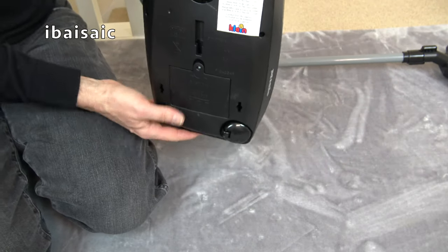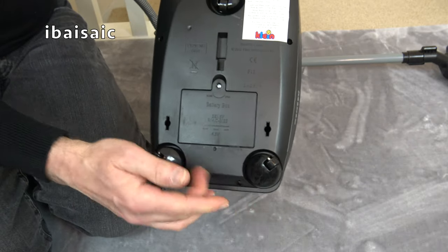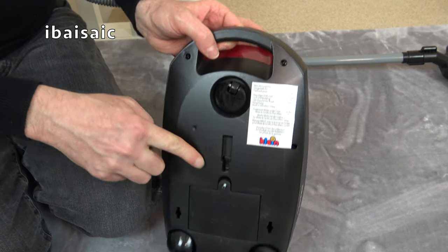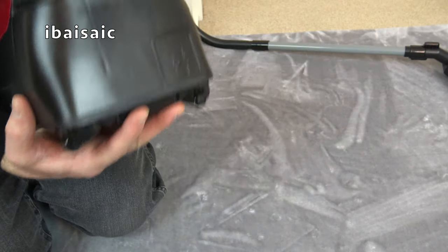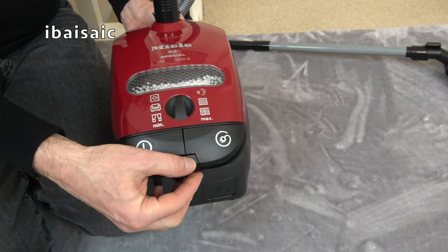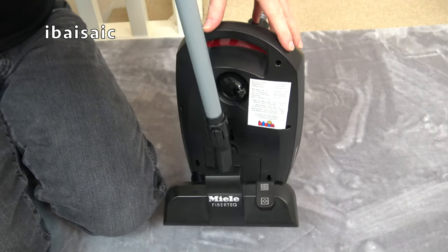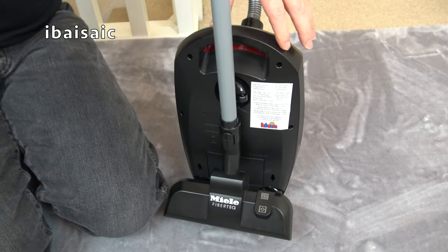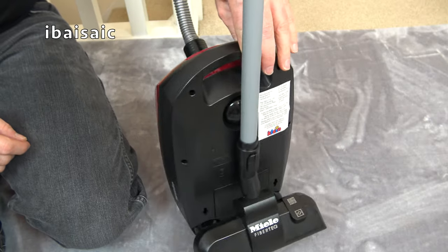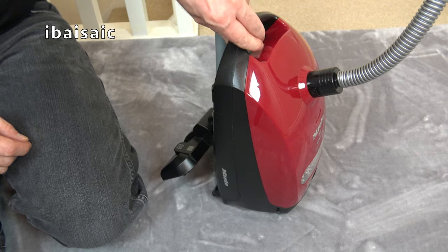Underneath, we've got two swivel casters and a single one here. We've got the parking slot — actually, there isn't one. On the real one, there's a parking slot here as well, but not on this. You can actually park the wand and the FibreTech head like that. So again, that is like the real thing — very like the real thing, but much smaller and, of course, non-functional.